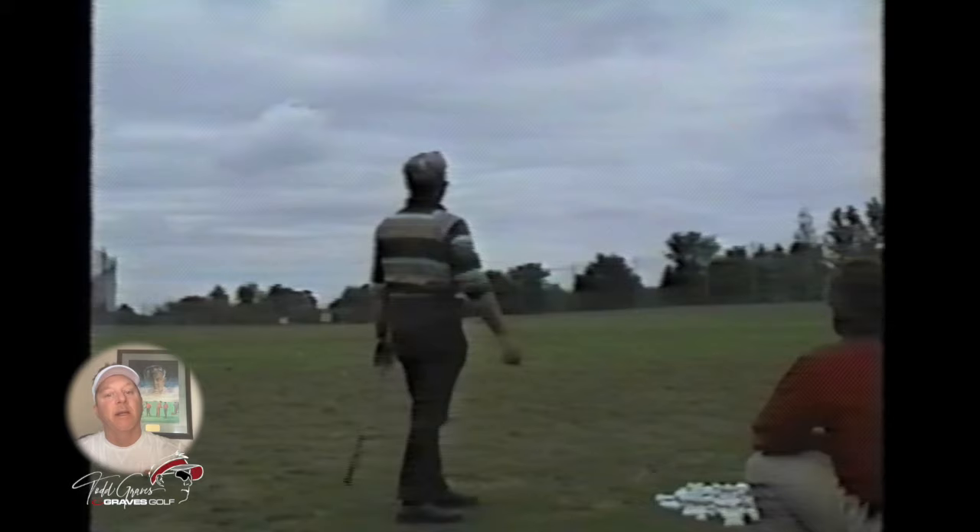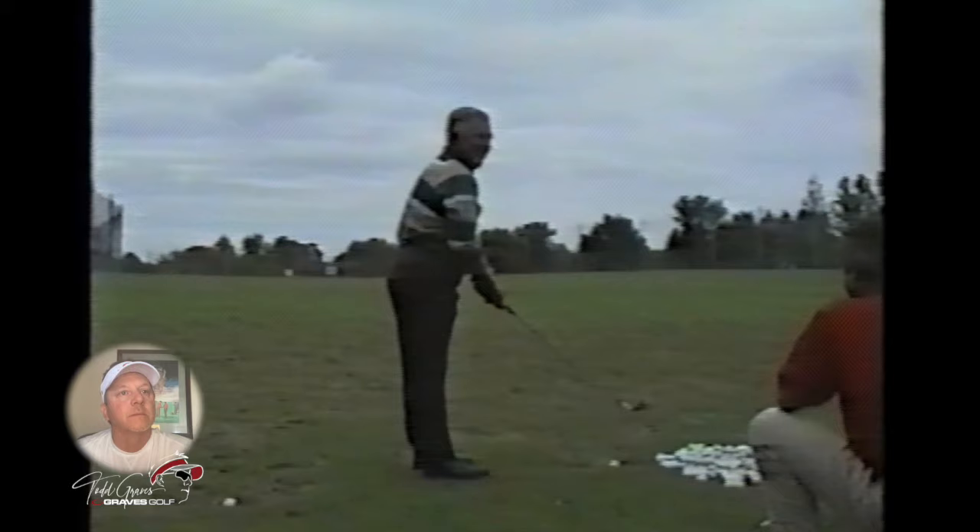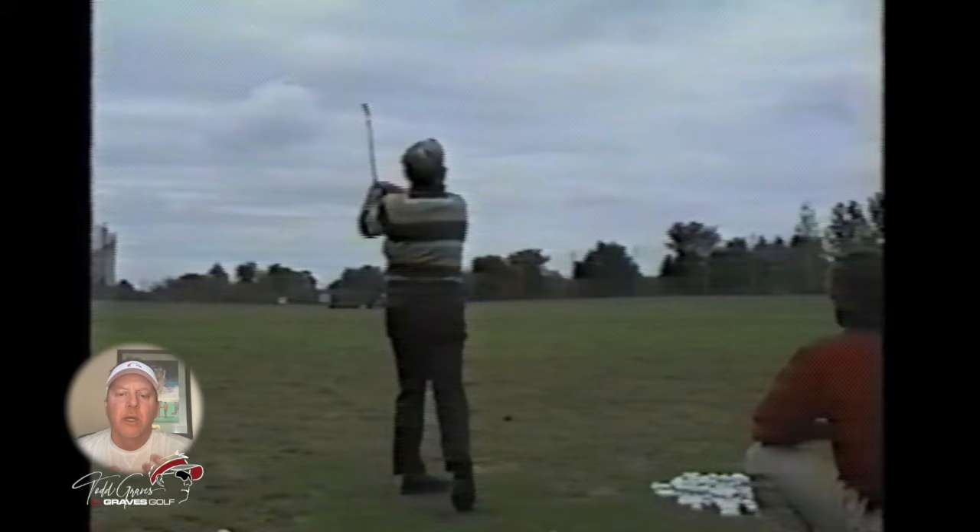You'll notice how straight it really gets as he braces into the backswing, and look at the release of the arms. He sets the club really well at the top and you see this great release of the arms.